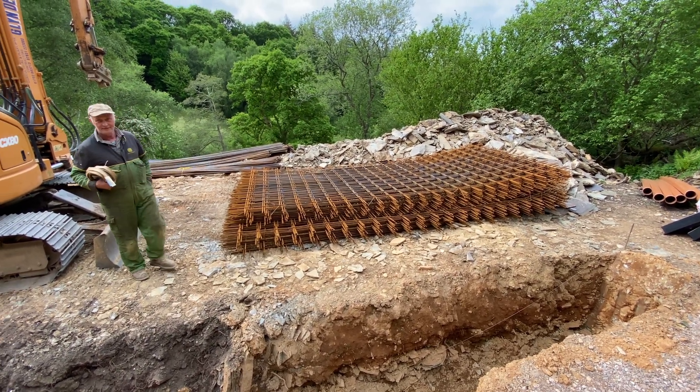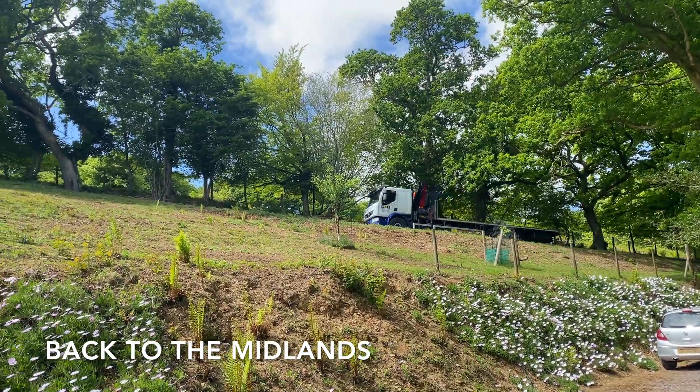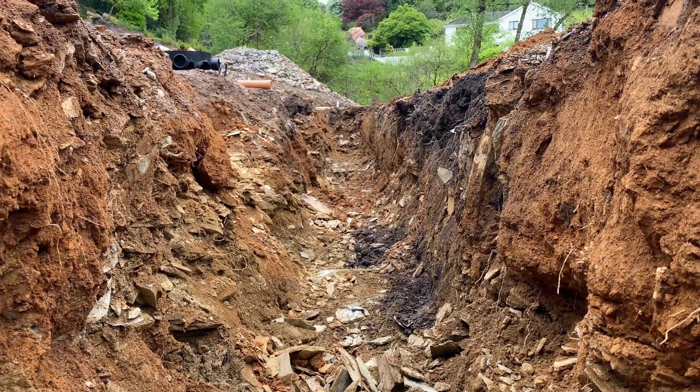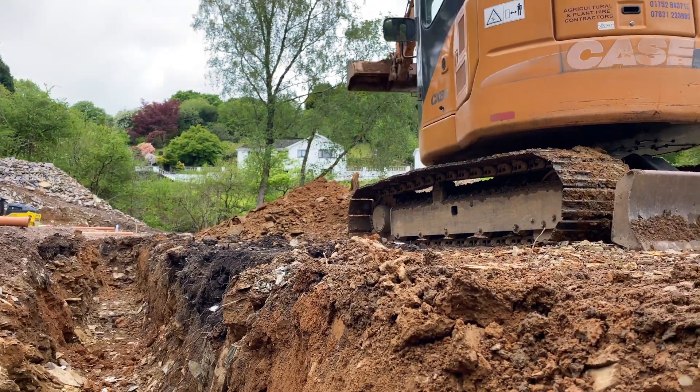We are about to go through the strip foundations which are 32 metres in length, 60 centimetres in width and approximately a metre in depth. These will be filled hopefully next week and they will provide the main support for the front of the build.